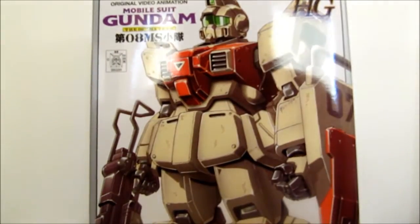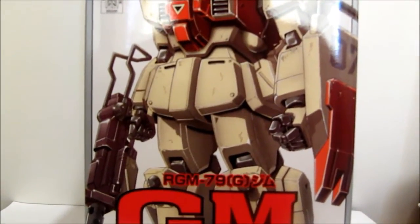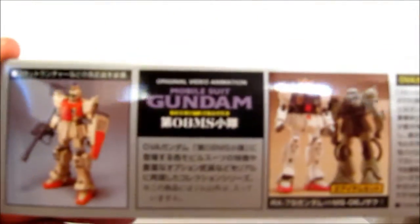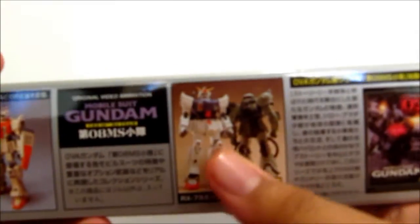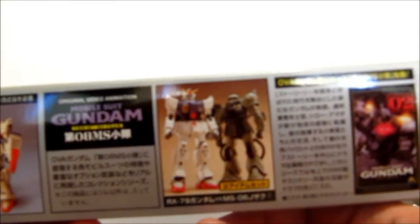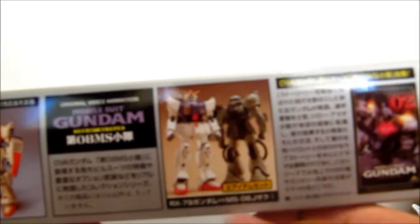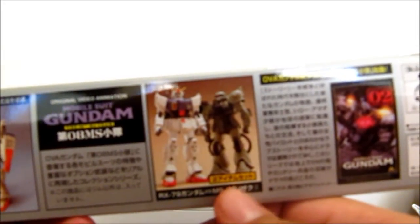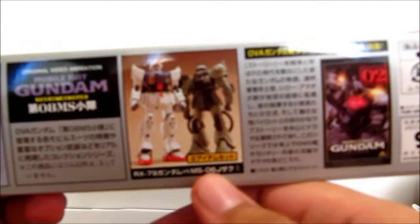Let's just check out the side of the box here. Here's the Groundtype GM. Of course it tells you about the other two kits — you get the twin set kits that come with the Groundtype Gundam and the Groundtype Zaku II, which is the MS-06J.